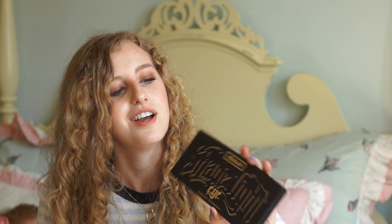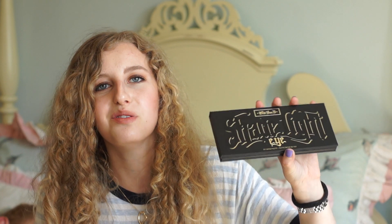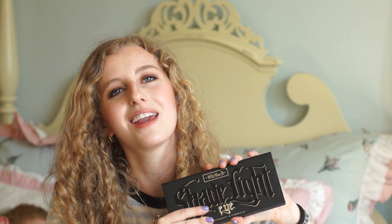So yeah, that was my review of the Kat Von D Shade and Light Eye Palette. I hope you guys enjoyed it. Like I said, I did a tutorial with this palette already — I'll link that down below if you want to check that out. That's all I have for this video. I hope you guys enjoyed it, give it a like, and I'll see you in my next video. Bye guys!